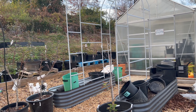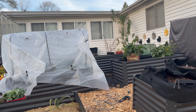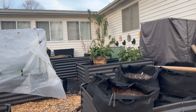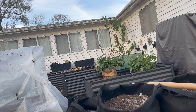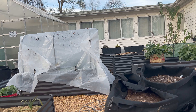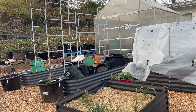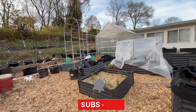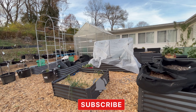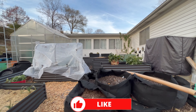Alright guys, that is it for today's video. We got a lot done this afternoon — just enough for my energy level. I appreciate you guys joining me on this little garden project. If you haven't already, please consider subscribing to my channel, giving this video a thumbs up, and I'll catch you all in the next one.